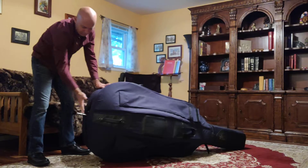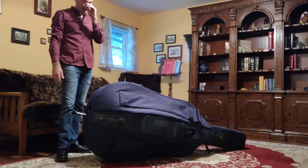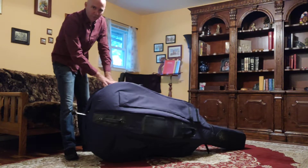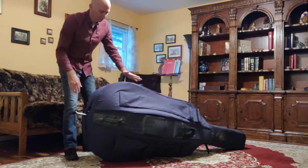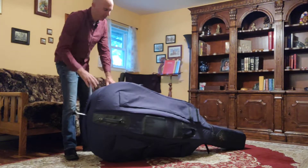I'll show you how to set this up for your height later, but for now we just need a little bit of space so that we can get the case off. We want a little room between the bass and the ground, so this provides that. Then you're going to have a short zipper and a long zipper. Right now my short zipper is up — your case could be different, the long zipper could be on this side — but we want to release that short zipper.